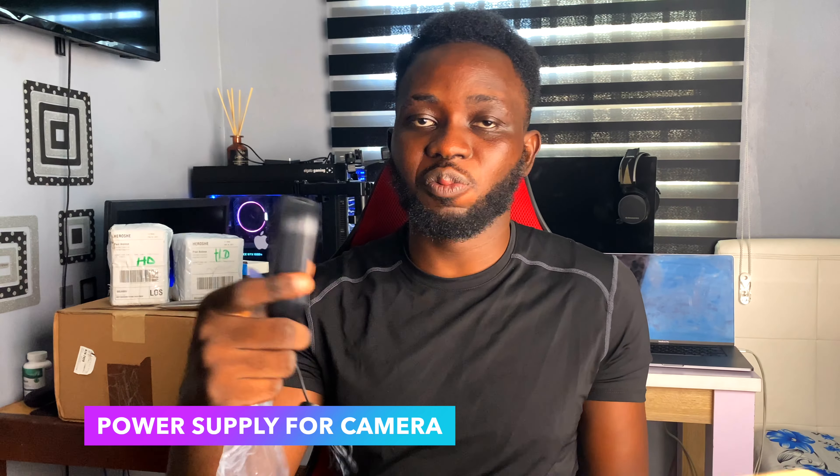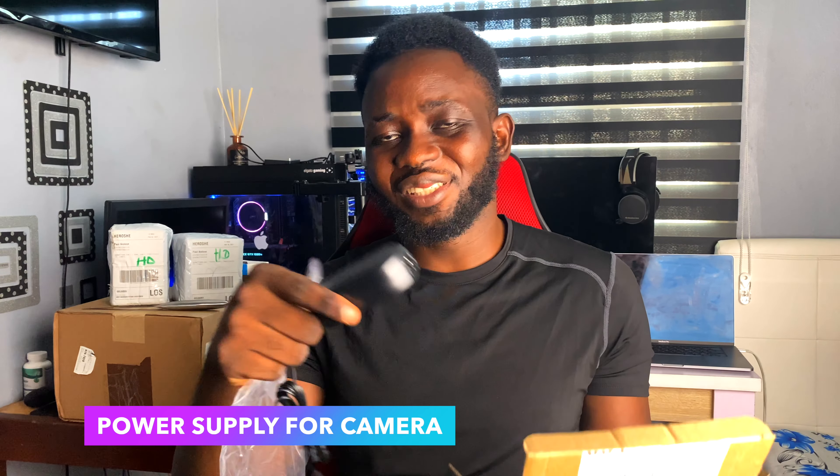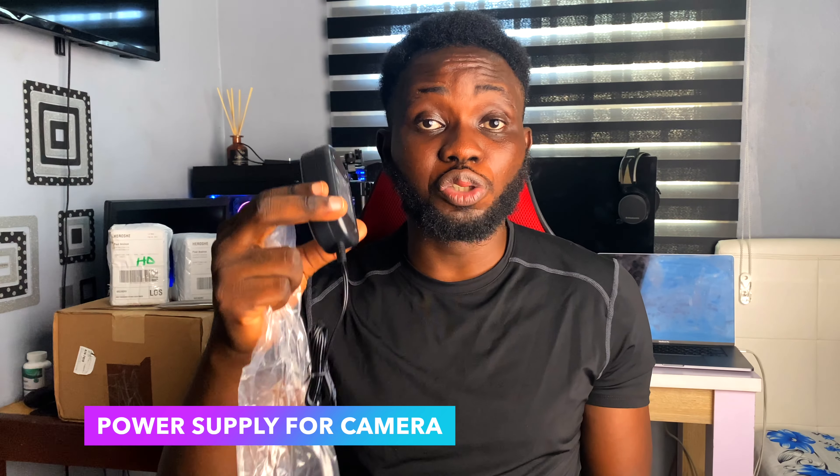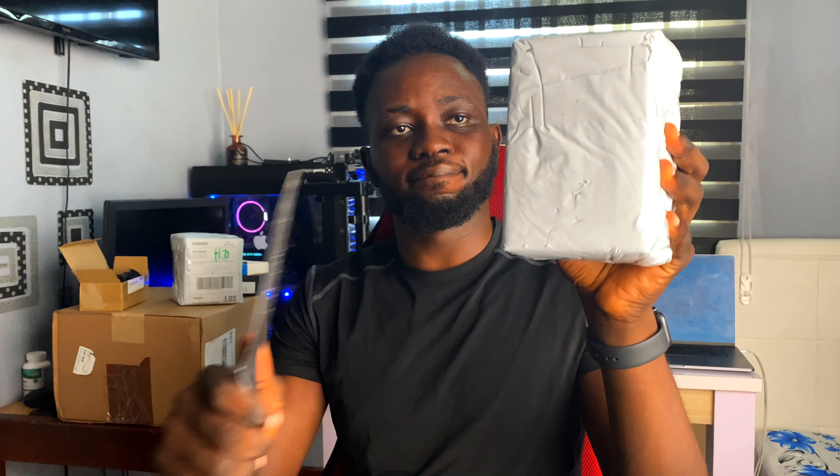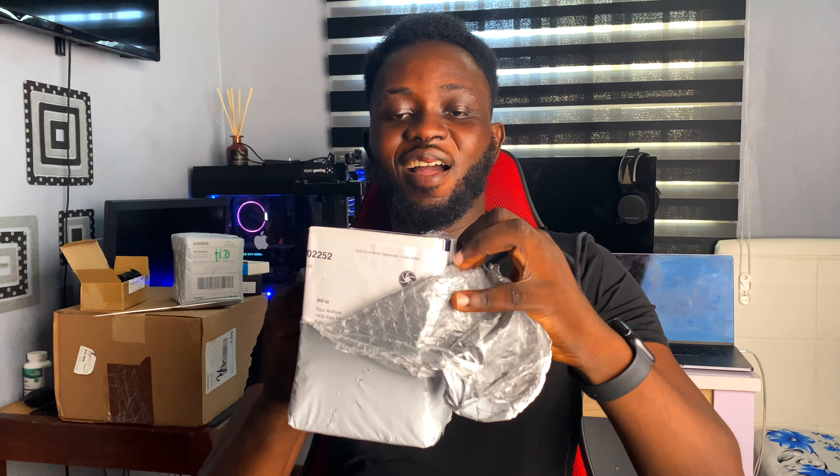Third item: this is an external power supply brick I'm going to be using for my camera. This serves as a dummy power supply so my camera is always plugged in — I don't need to charge batteries. I'll have consistent power because the camera is going to remain stationary in this space. No need for multiple batteries and chargers — just continuous power when using my new camera. Smart, right?